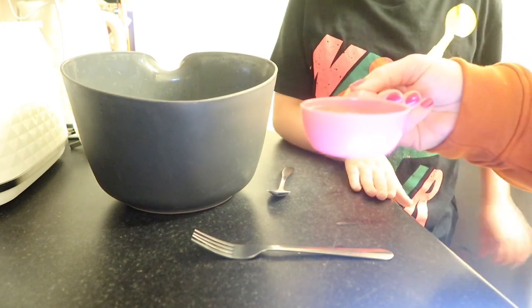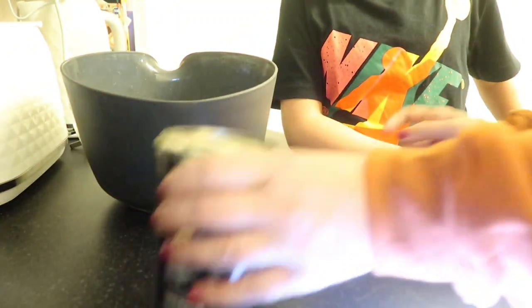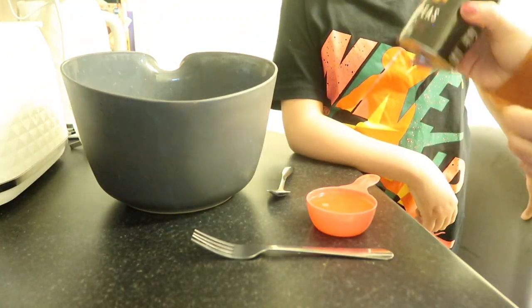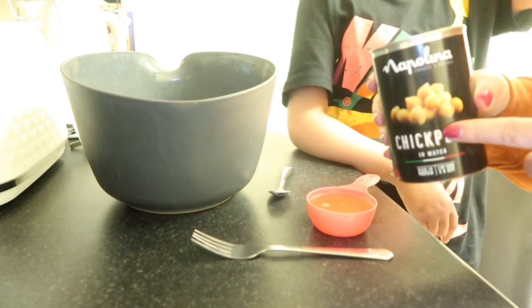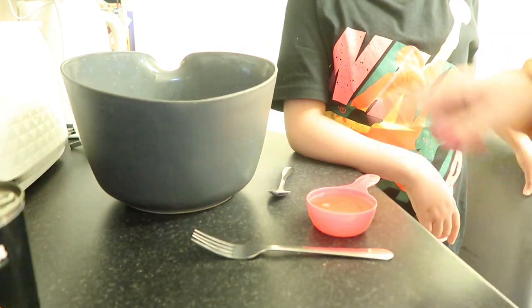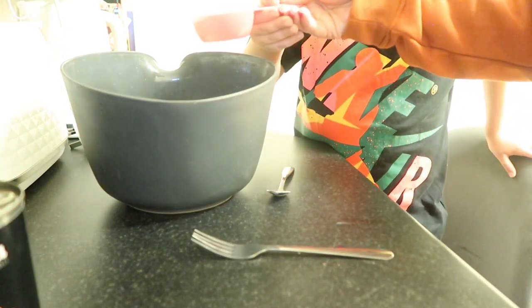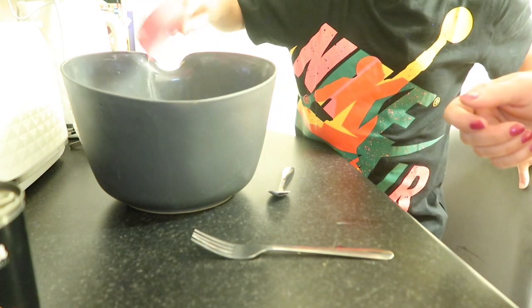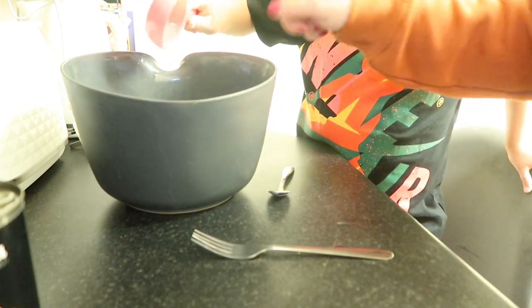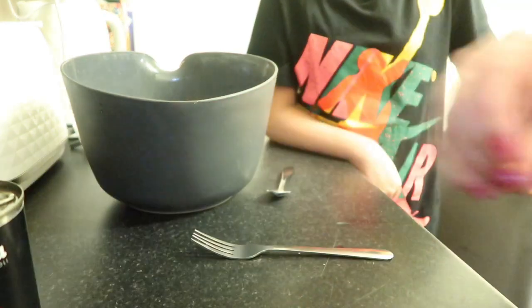This is a quarter cup of chickpea water. When you buy chickpeas, they come in water — you just drain it and normally chuck it down the sink. But actually that water is what's going to make the Yorkshires rise and be really nice.